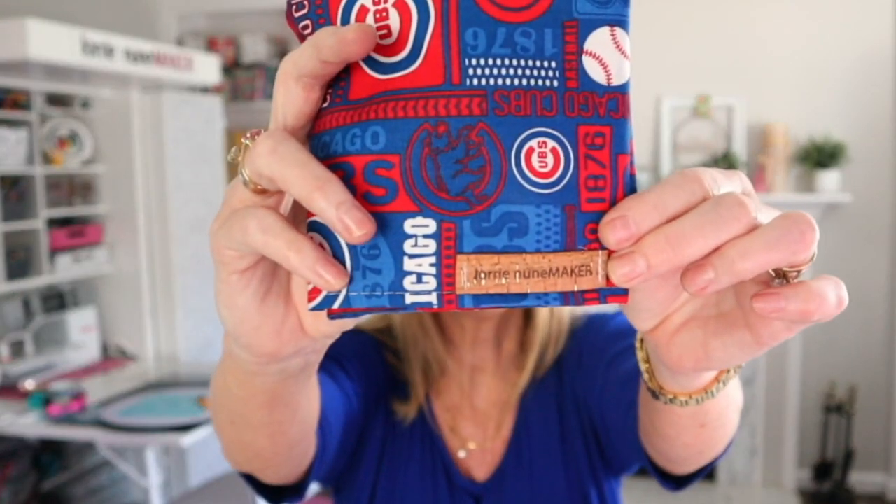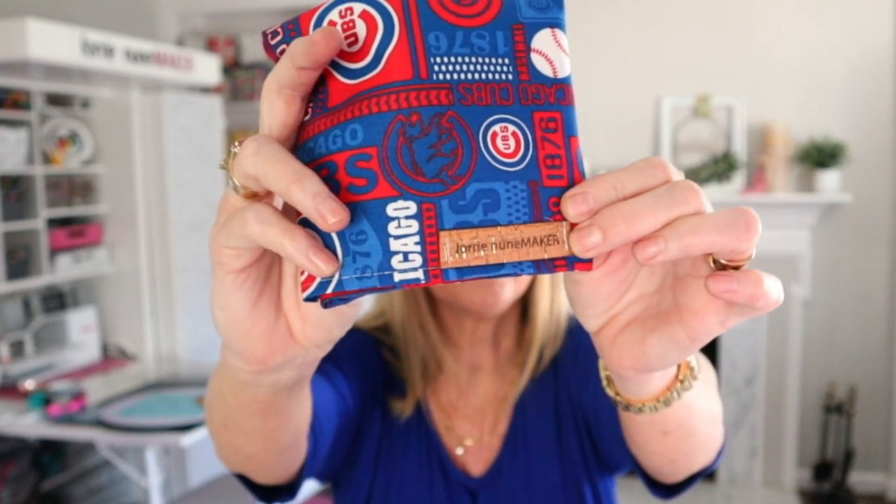Hi everyone, and thanks for joining me. One of the most asked questions I get on this channel is, where do I get my fabric labels? Whenever I do a sewing project and I put a customized label on it, that's the number one thing everybody wants to know. The honest truth is, sometimes I make them — I've got a couple videos on how to make fabric labels — and sometimes I order them. Sometimes I use the Glowforge, and that's what I'm going to show you in today's video.